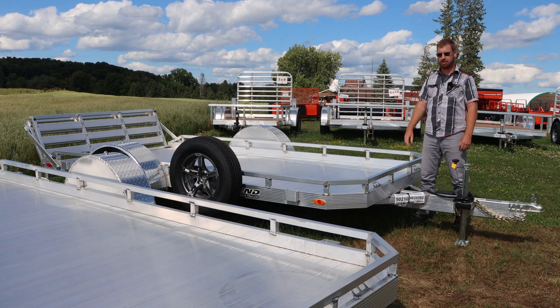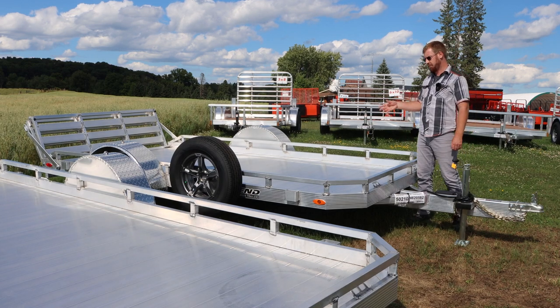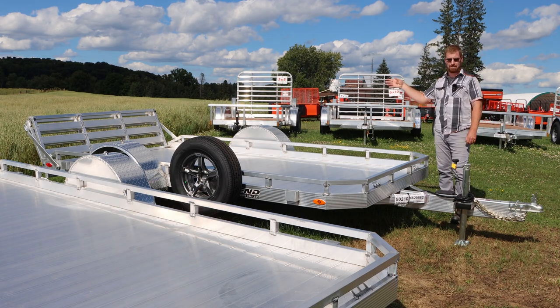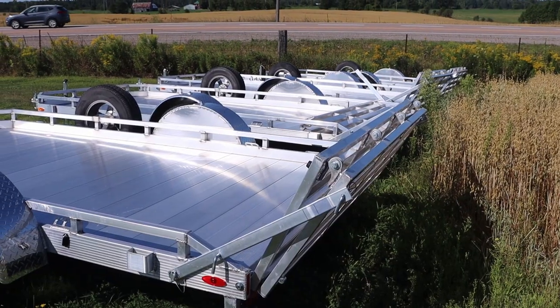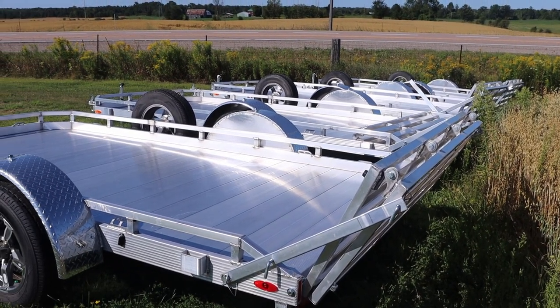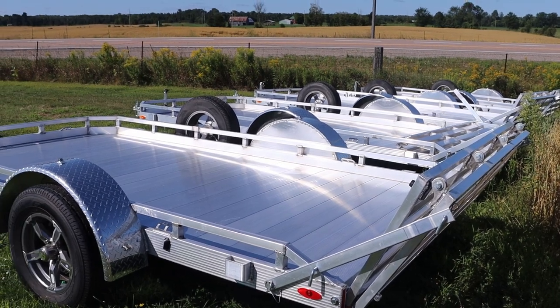All right, so the Utility Gate series — you can see beside me here from Legend — nice low-profile deck, 16 inches tall. You've got a bi-fold ramp, nice and easy to maneuver, being aluminum. But the big difference here from their other Utility series is you're going to have an all-aluminum floor. Reduced weight means more payload, and that's what we're looking for out of this series.